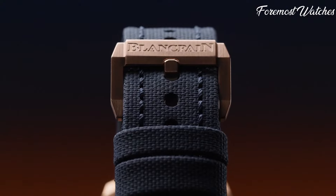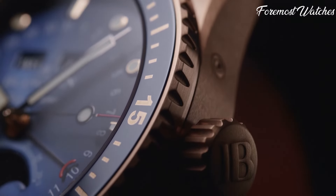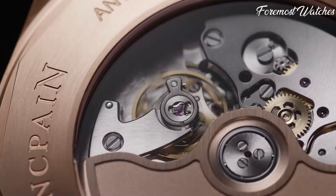All the links to find the best prices on all the watches mentioned in this video will be in the description box below. So, let's get started.